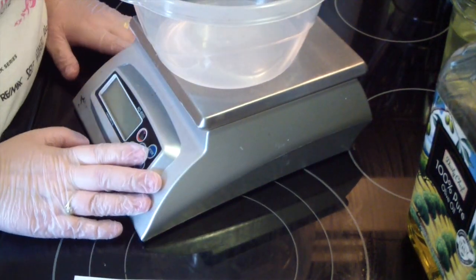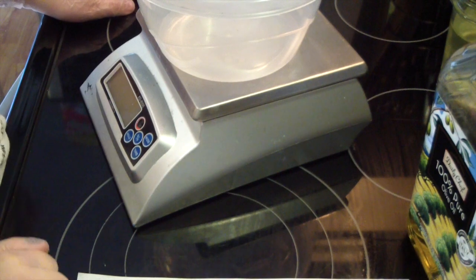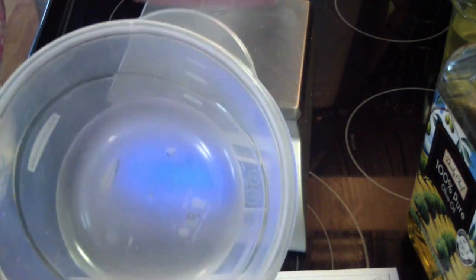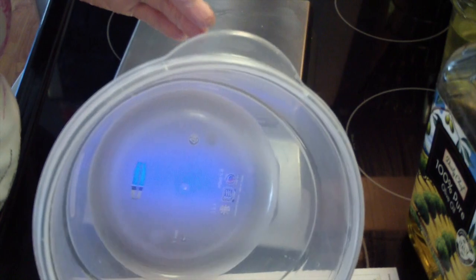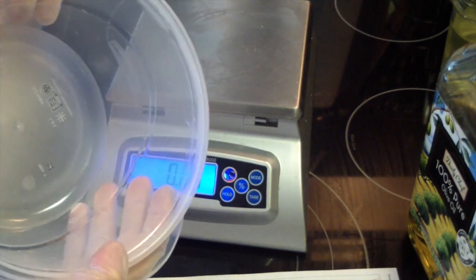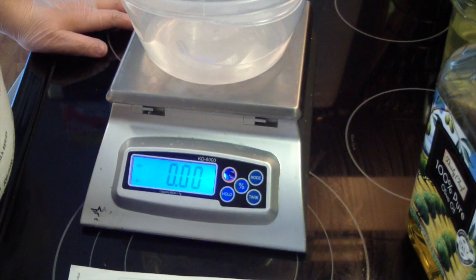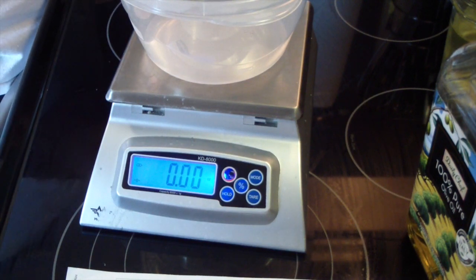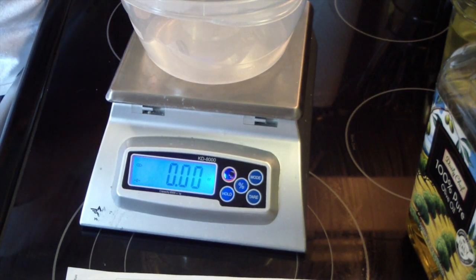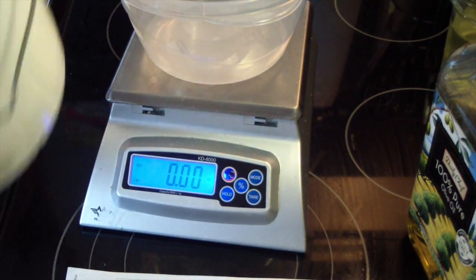We're going to start out with our hard oils — our shea butter and our cocoa butter. For this recipe it's 10%, so that's 2.5 ounces each. This is my little container that I always use when making 2-pound recipes. You can get these at the dollar store — they're Rubbermaid containers. Looks like the top measurement is 5 cups. So for our cocoa butter we need 2.5 ounces. These containers I have had for a long, long time. I buy my butters and stuff in bulk and just break them up and put them in these smaller containers.